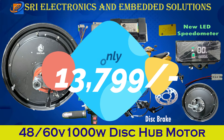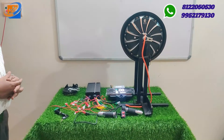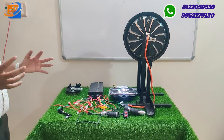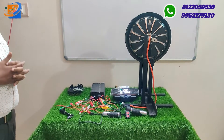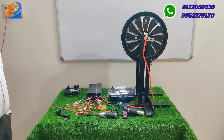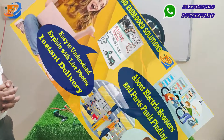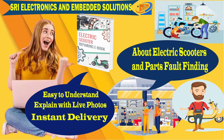For Diwali 2023, Sri Electronics and Embedded Solutions is offering all kits at a mega discount of 50 percentage. We have eight different models from the Alter brand for electric bicycles. We also have conversion kits for old cycles, including PFDC motor conversions from 250 watts, and hub motor conversion kits starting from 24V 250W, 36V 350W, and 48V 350W. Check our official website swsonlinestore.com.